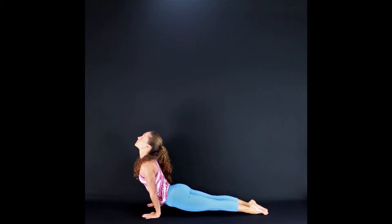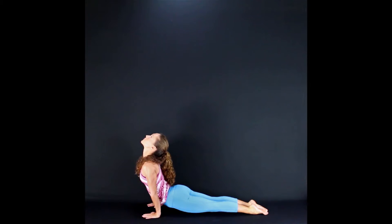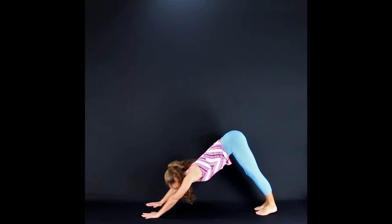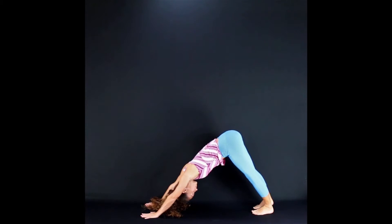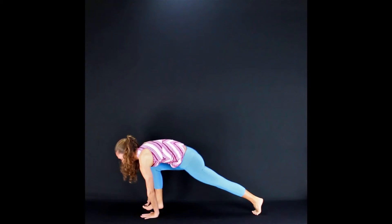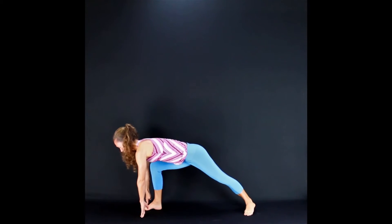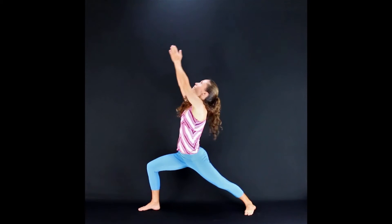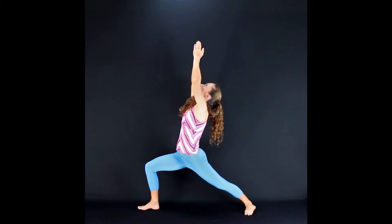Stay here for a moment. Lift your chest. If it bothers your neck to look up, don't do it — but if you can, look up and press the tops of your feet. Stretch your legs. Exhale back to Downward Facing Dog. Look up at your hands here. Inhale, step your right foot forward. Plant your back heel on the ground. Inhale and rise up for Warrior One, Virabhadrasana A.